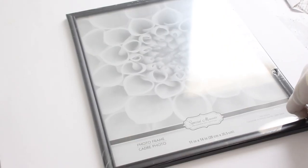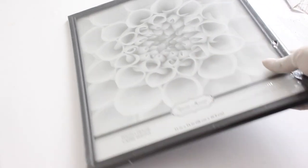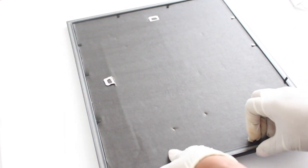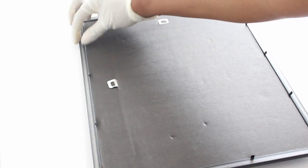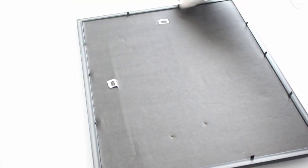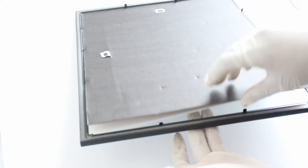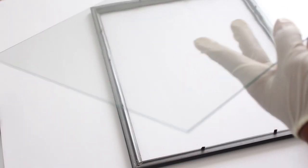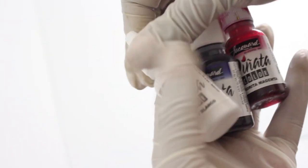For this project I'm going to be using an 11 by 14 frame from the Dollar Tree. This is going to be a messy project, so I'm going to wear gloves. I'm going to remove everything and put it to the side and only use the glass for now.